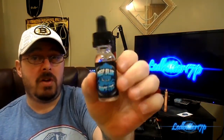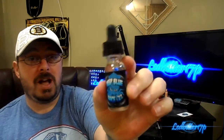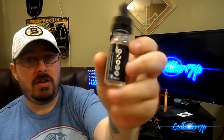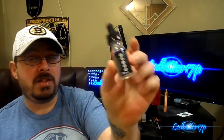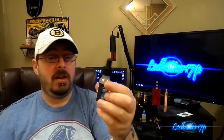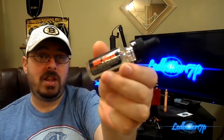Starting with bottle packaging: great labels, glass bottle, dripper, child safety cap. It has nicotine levels listed right there — they carry zero, three, six, twelve, and eighteen milligrams. This is a three milligram, 15ml bottle, which runs about twelve dollars on their website. It also has warning labels and an ingredients label. Definitely a 10 out of 10 on bottle packaging.